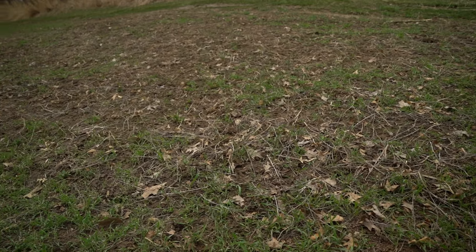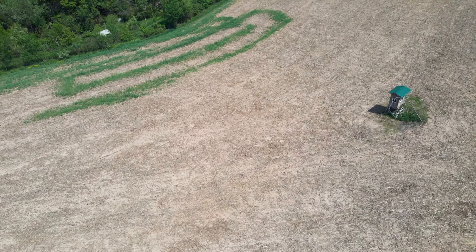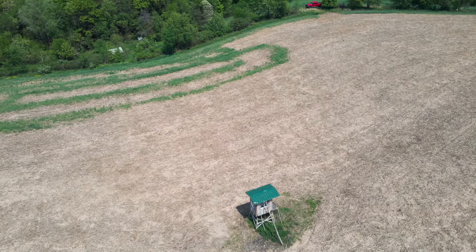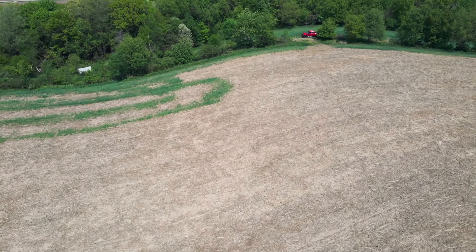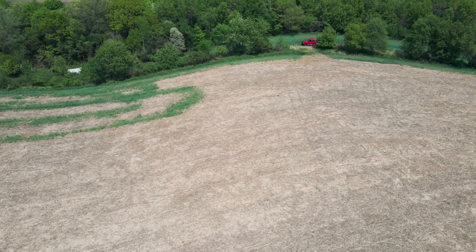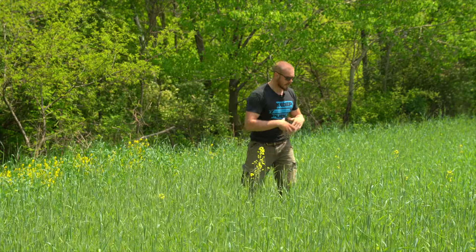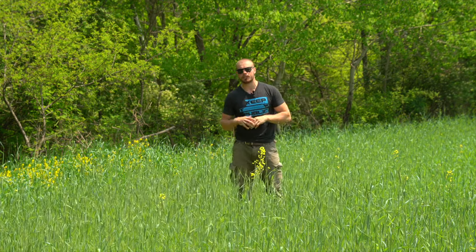When we get up into the ag field here, I've got some strips that I planted into our standing crop for late-season hunting last fall. You can see how beautiful that's growing, and it was shaded out by the standing corn. This stuff grows excellently and doesn't need full sun, so it's absolutely tremendous for the purpose I'm using it for.